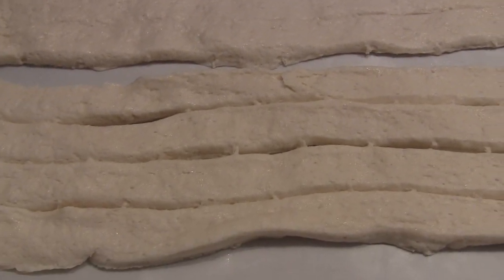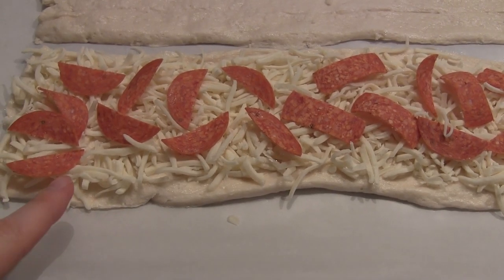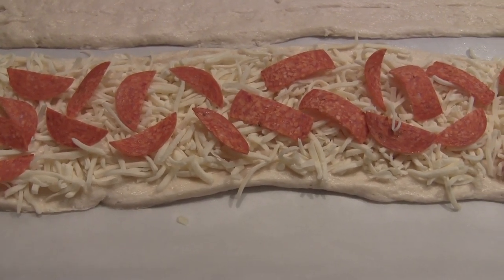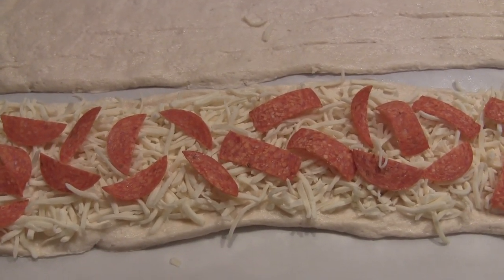I'm going to do the same to this one, and then you just put mozzarella cheese all over this layer. I added my mozzarella cheese and my pepperoni, and now you put this portion on top of that and kind of pinch around the edges.